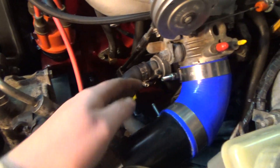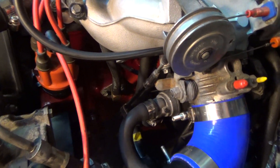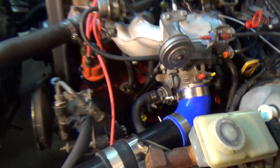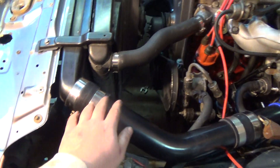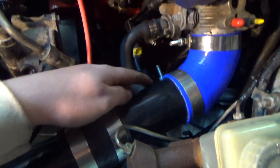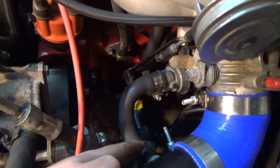I still need to get an idle air control hose made up a little better. This one split when I cut it to the right size, so I had to cut it short. I'll need to go back and get another hose. This was just made up from piping I had laying around — just something to have a nipple on the charge pipe for the IAC.